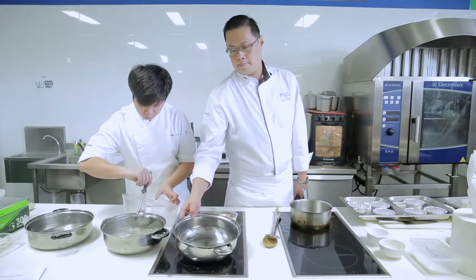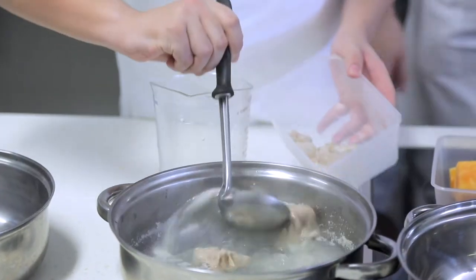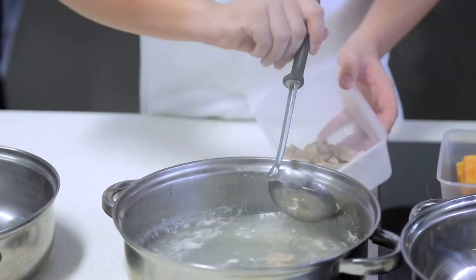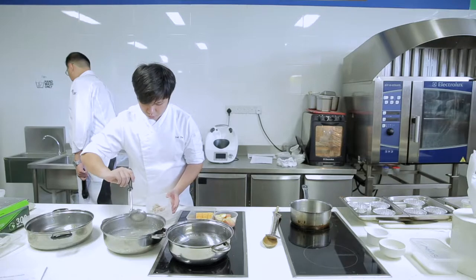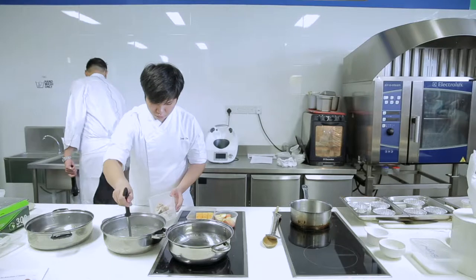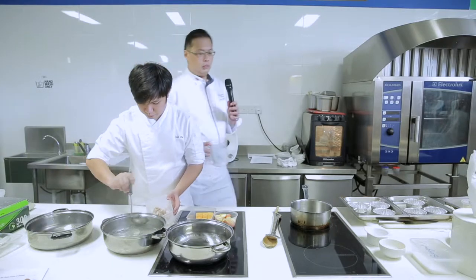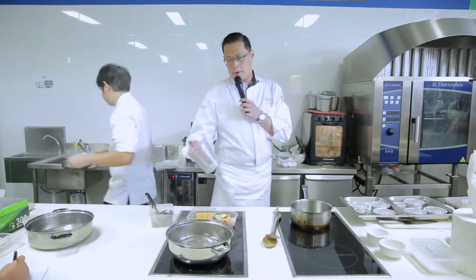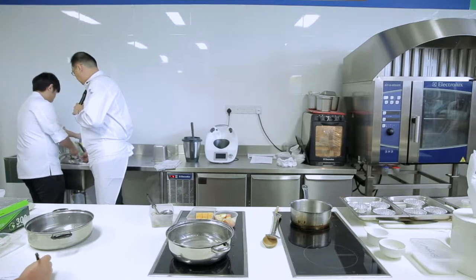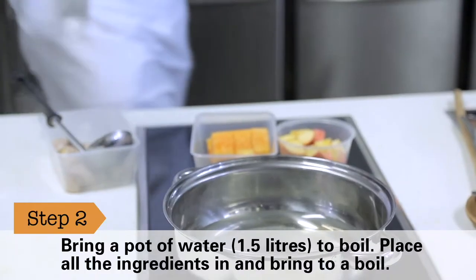Okay, so we're going to pour the water out. On the other pot, you pour in 1.5 liters of water.